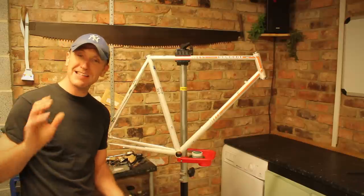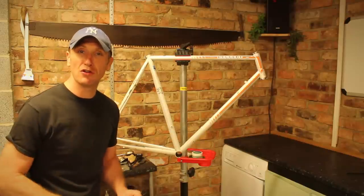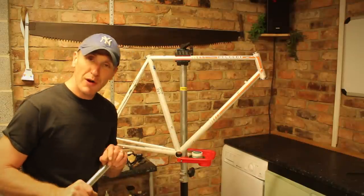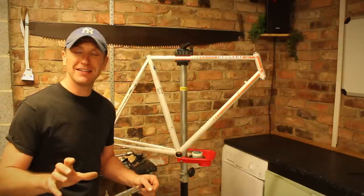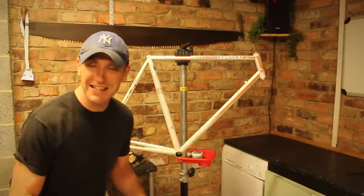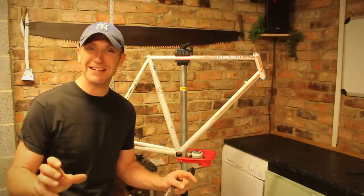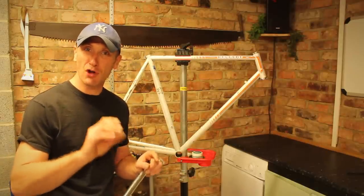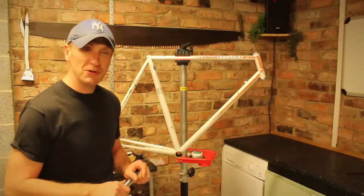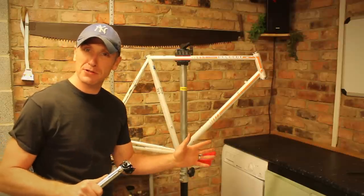Everything else — I've managed to get hold of an Atax headstem, some handlebars, and the original brake levers, which were quite hard to obtain. I got them from France, so I've managed to get the original 1982 aero levers back. They were quite difficult to put back together regarding the cable routing — quite fiddly — but we've managed to do it and pieced that part of the puzzle together.